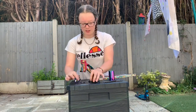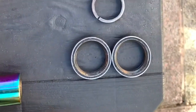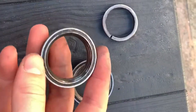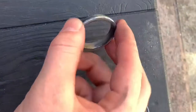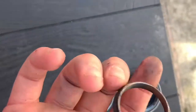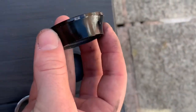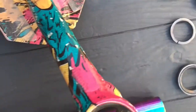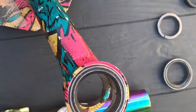So what everyone struggles with is the headset, so let's break it down into its parts. The headset should come with two bearings, and then this cap — I think it's called a crown race compression cap or something — and then a spacer and a top cap. So that's your headset.